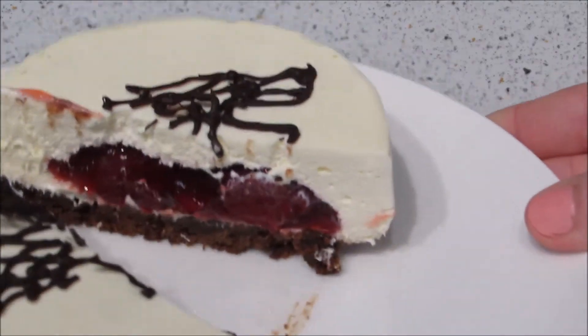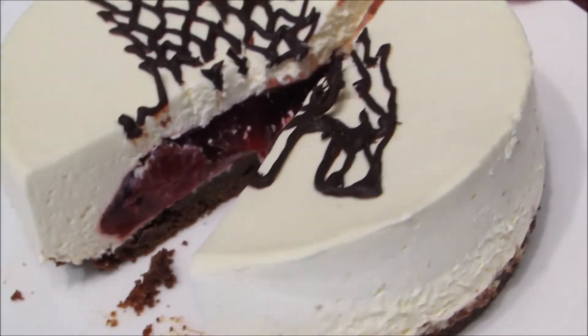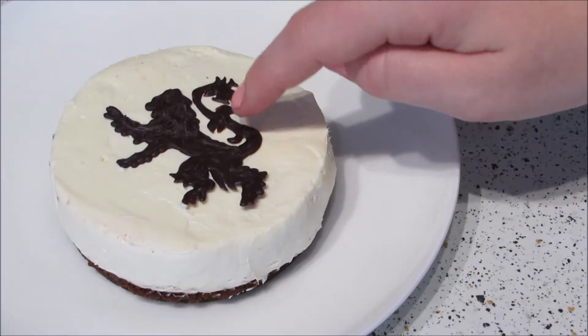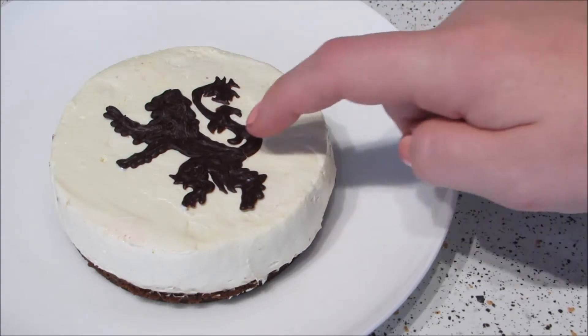Leave them to set, then peel them off and place them on top of each cheesecake. This is one of the ones I added gelatin to and as you can see it held its shape really well, so if you don't mind using gelatin then go for it. This is the one without gelatin — it's definitely not as perfect looking but it did hold its shape, didn't melt or fall apart, and of course it tastes exactly the same.